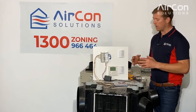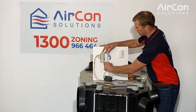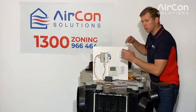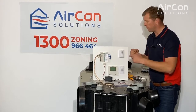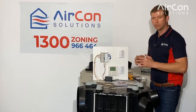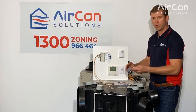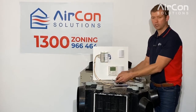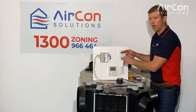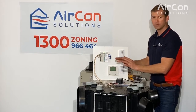The main issue we find with the Zone Station is actually just the power supply. You might get in the roof and hear what sounds like relays clicking inside the box — clicking on and off — and you'll see lights flickering on and off on the touch panel. That is normally an under-supply of voltage from the transformer to run the electronics inside the control system.